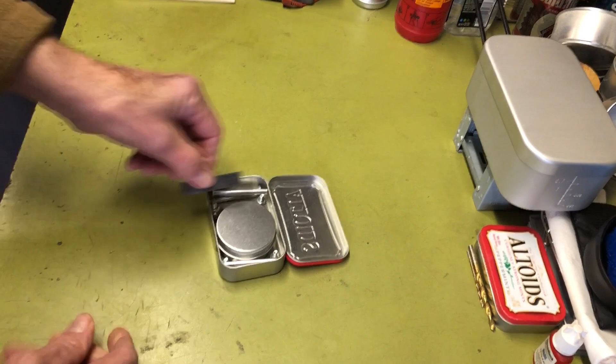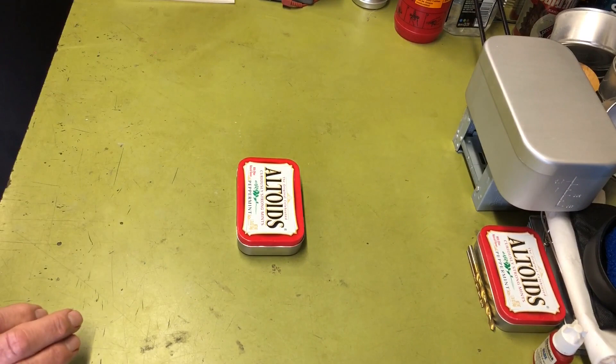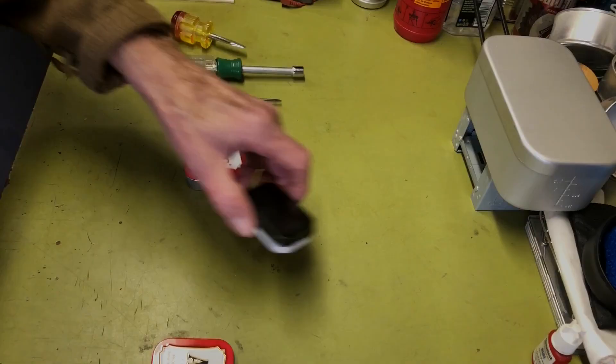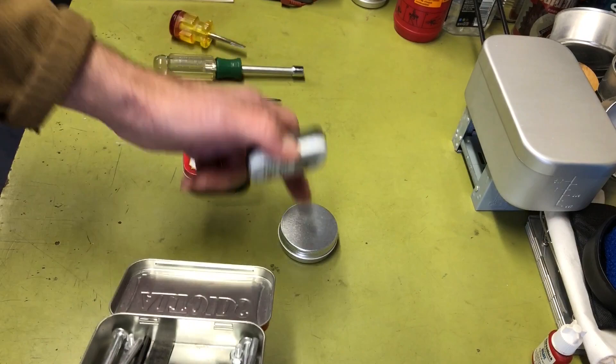There you go — put it in your pocket, put it wherever you want. I also saw this sitting off to the side — this is an alcohol burner I made out of a mini Altoids tin. You could also use that in here if you didn't want to use one of these round ones. It'll fit in there too. So you've got two options on alcohol burners — this one will hold an ounce and this one will hold an ounce of fuel.